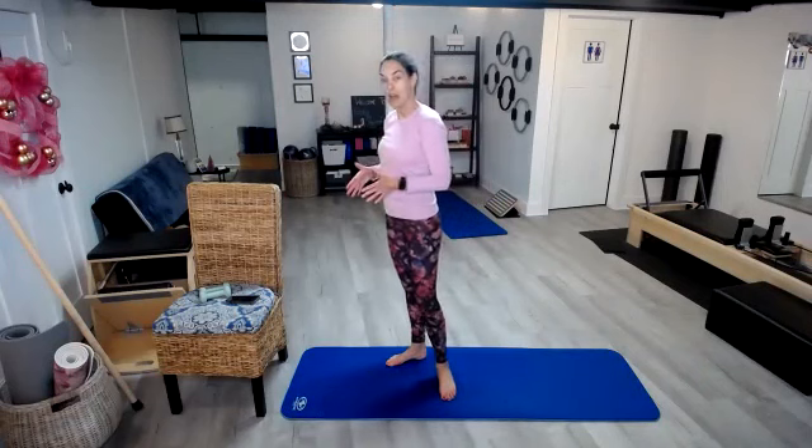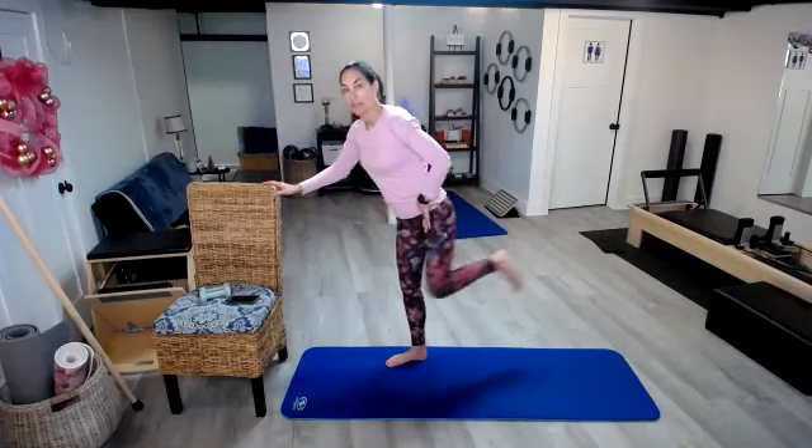Hi everyone, I'm back with Bodies by Pilates and we made it to day 12 of our 12 days of fitness challenge. So today we have 12 glute kickbacks on each leg. There are lots of different ways you can do these. I'm going to show you how I'm going to do them today so that it creates a little bit greater challenge than if I were to just stand and kick my leg back.